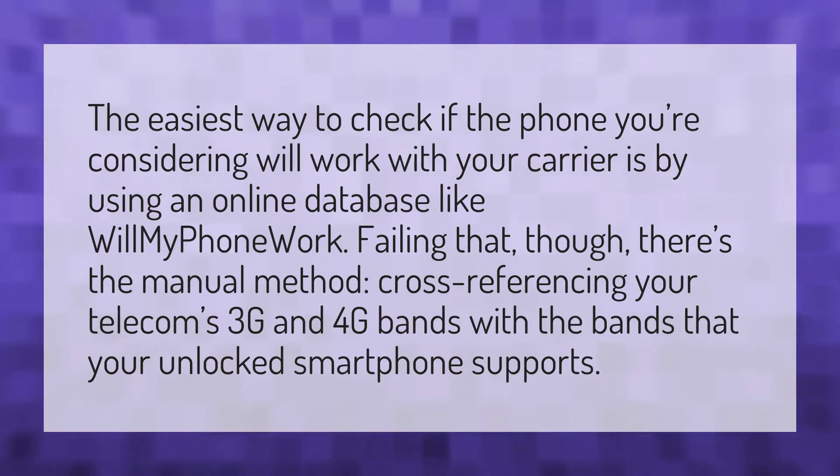A tool like 'Will My Phone Work' can help. Failing that, there's the manual method: cross-referencing your telecom's 3G and 4G bands with the bands that your unlocked smartphone supports.